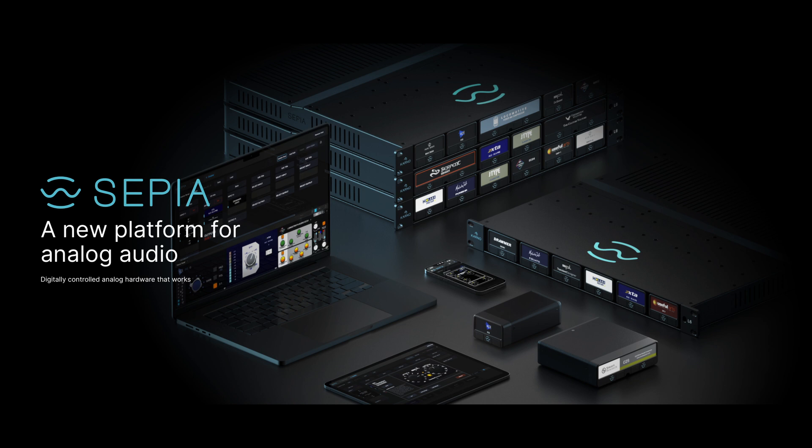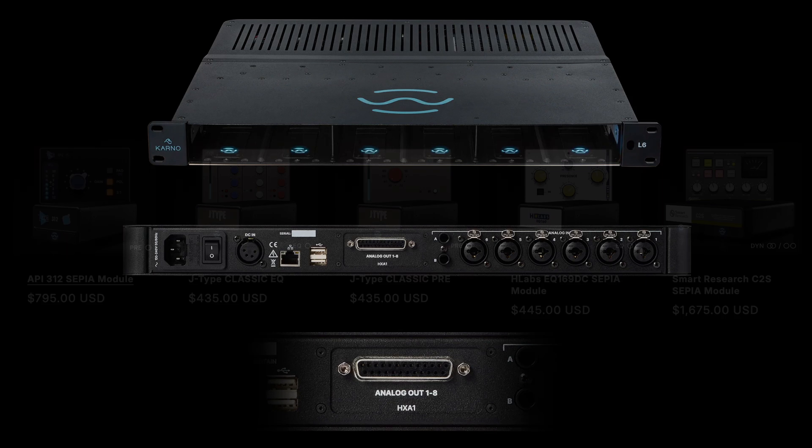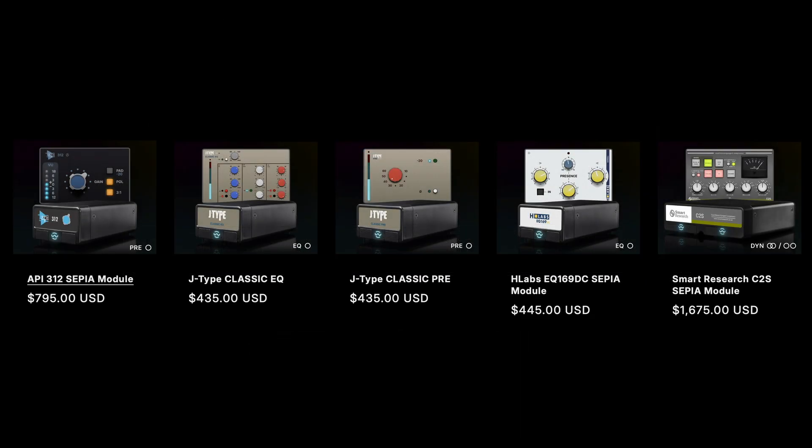What it is, it's a one rack mount system that you put these modules in. The rack is around $2,400. The modules are actual circuits that the companies make — Locomotive, XTA, API. There's a ton of them. They make the circuit, you put it in there, and it's digitally controlled through a plugin. So you have analog signal going in and out of this system through the modules, and you control it through the plugin.